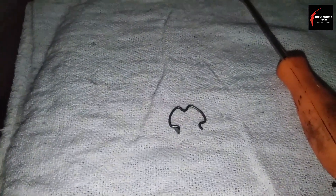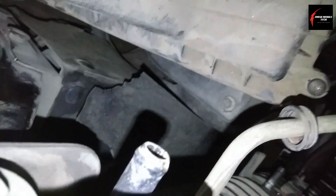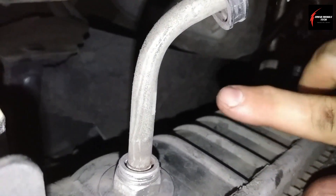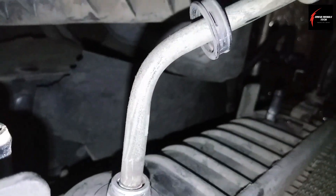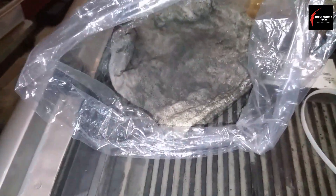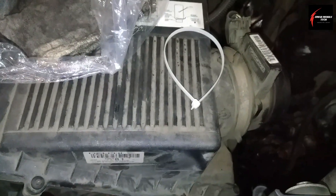You'll pick out this little three-tip type retainer clip with a pick tool, and you'll just find where it is right here and pick it out. Once you pick it out, before you pull the line out, get yourself a really dirty shop towel and stick it in a plastic bag about this size with the zip tie already ready.